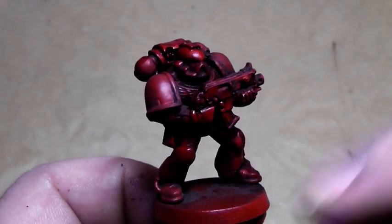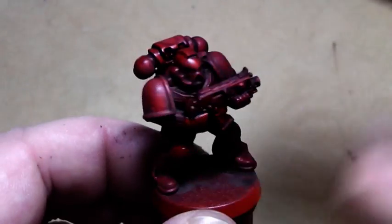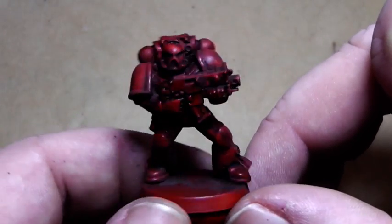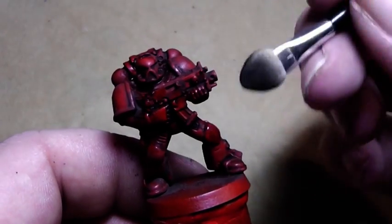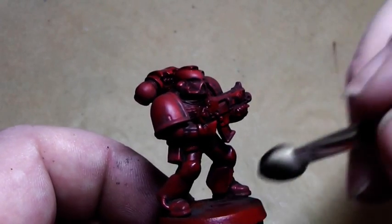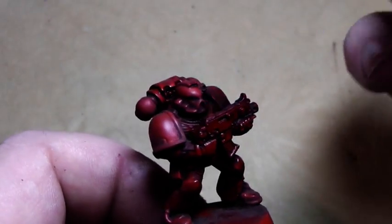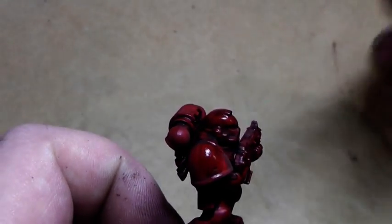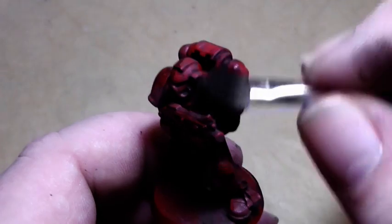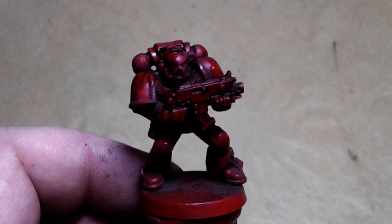Now what is left to do is painting all the metal parts and all the details — I have done this several thousand times in my videos. I just wanted to show you in this video how to paint red armor in a slightly different way than usual. I hope you liked this, and some of you might use this as a fast and very quick and effective way of painting Blood Angels or any other marine with red armor. Until the next video, you are Aleksandra!